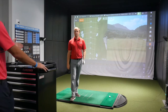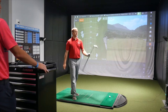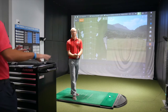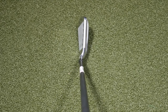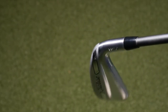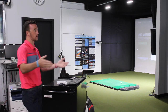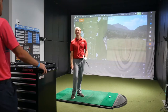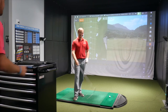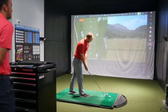Looking down at the U510, what are your initial impressions? It looks like a forgiving driving iron beast — designed to launch in the air and go fairly far. It's supposed to be one you can get way up in the air when attacking a par 5 in 2. I've got the Hazardous Smoke 6.0 hybrid shafts in both clubs. Let's hit a couple with each one and compare numbers.